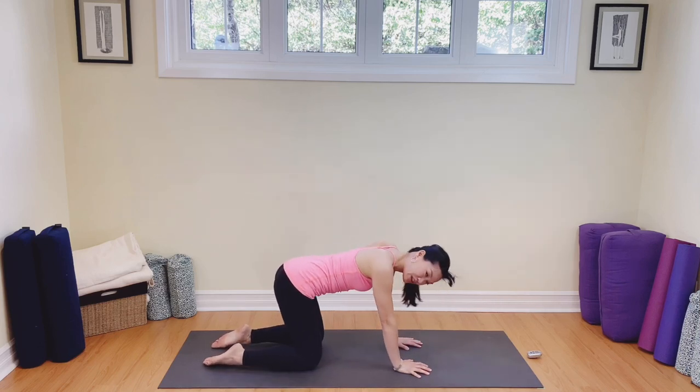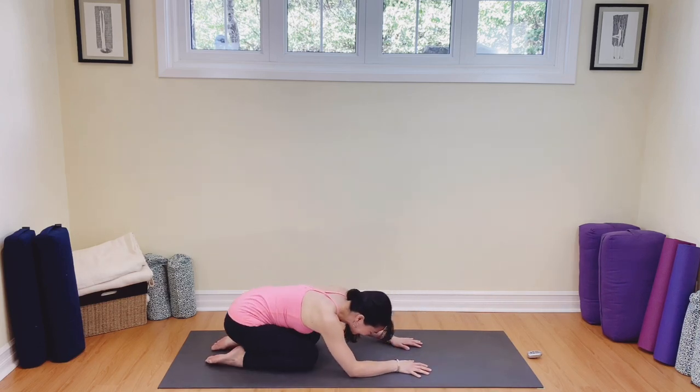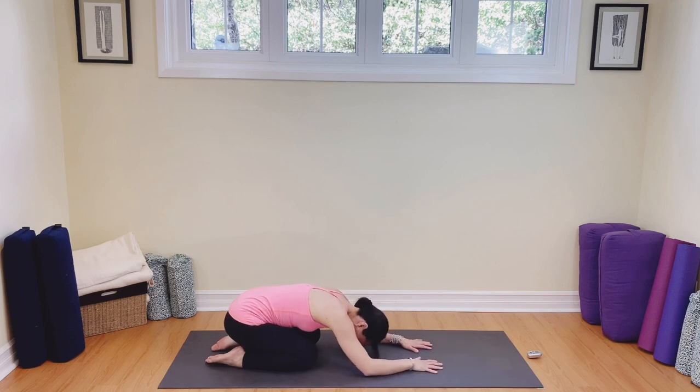We deserve child's pose for that. Melting into Balasana again, this time being very conscious of expanding the back of your body. Let the skin at the back of your rib cage breathe and expand. Inhale and exhale. One more breath, in and out. Well done.